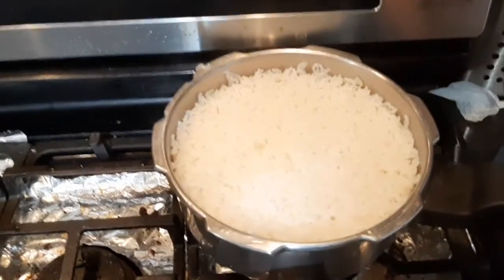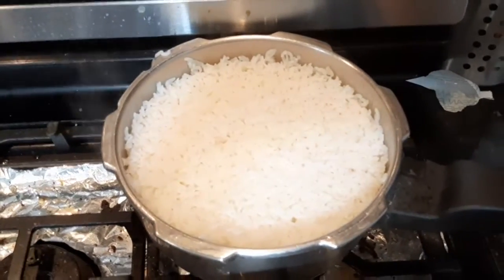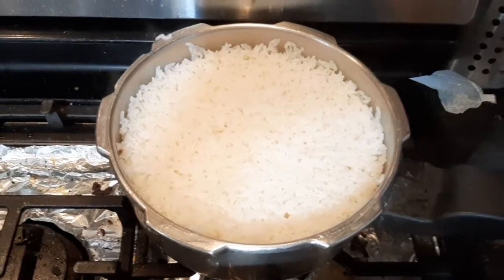Look at this — the rice is all ready. So now it's all about how we are going to plate it for a diabetic meal.